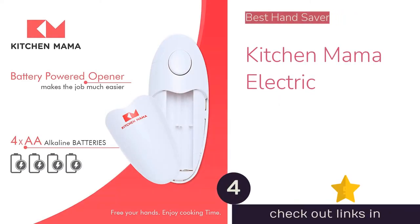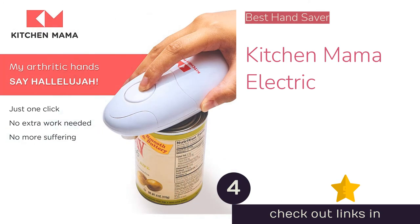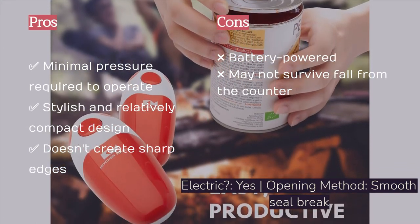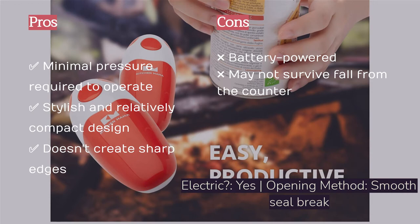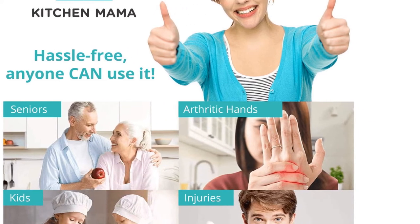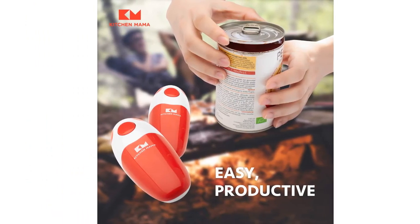The next product is the Kitchen Mama Electric. The Kitchen Mama is a surprising standout — its fun pop-off design is something different from the otherwise modest competition. After a few moments to determine placement, attaching it becomes effortless. The single button is easy to press and locks securely to the lid's edge for hands-free operation. Once the opener makes a complete rotation, pressing the button stops and detaches it, leaving a smooth lid and can with no food product on the opener. Even the smallest cans caused no issues. It operates on four AA batteries, adding an upkeep cost, and as a handheld electric model it's likely to be occasionally knocked off the counter.